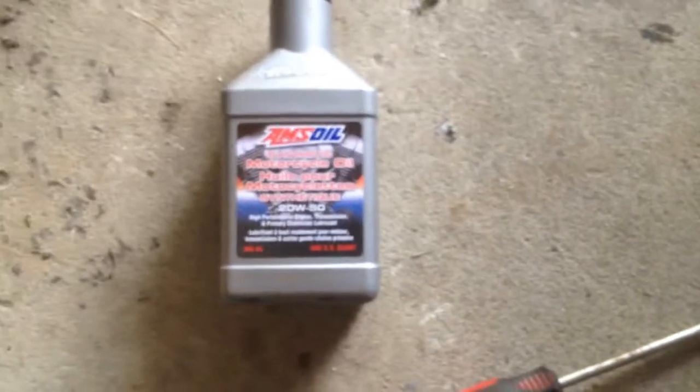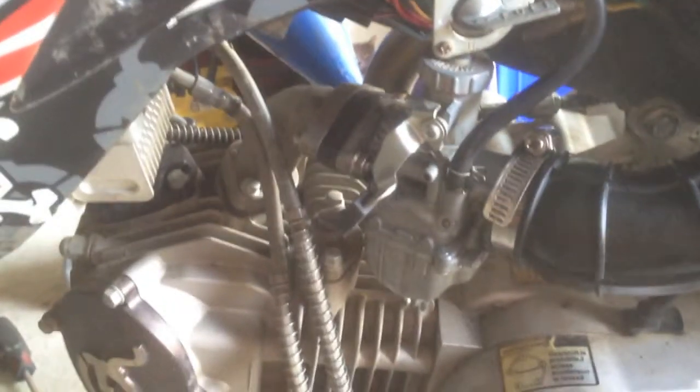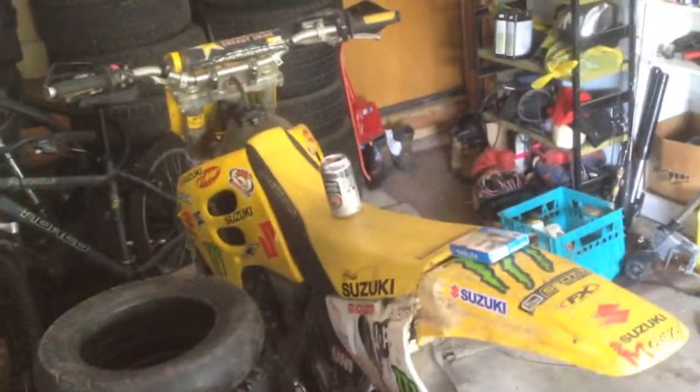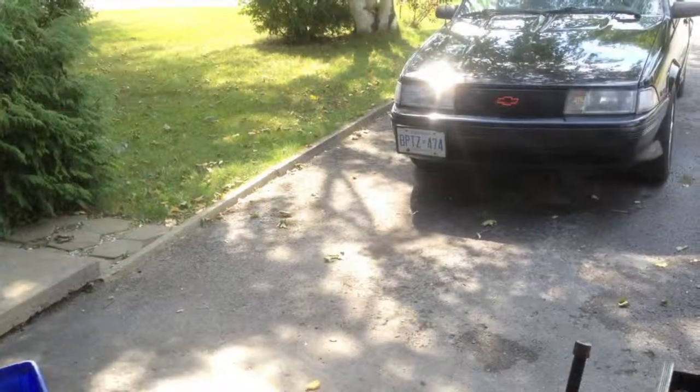Putting in some Amsoil — the best. This is a great bike. Anyways, that's it — my 2012 Pitster Pro. I love this thing. I also got my RM over there, a couple other little pit bikes, one over there and one outside. I'm going to go out and take it for a burn.